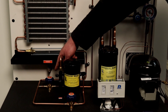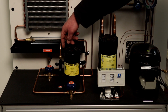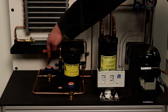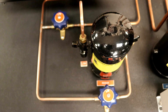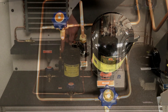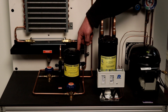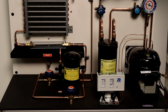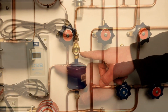It is also equipped with a receiver which can be isolated from the refrigerant circuit when the capillary tube metering device is used. The liquid line is equipped with a filter dryer and a moisture indicating sight glass.